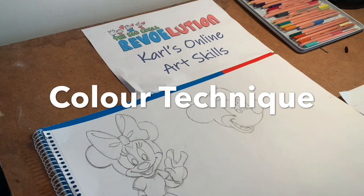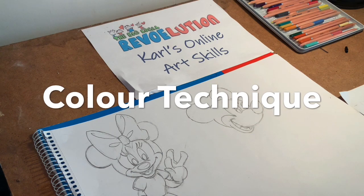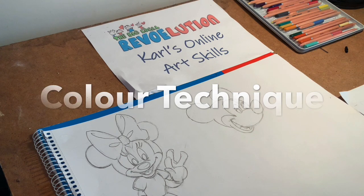The aims of today are to continue with drawings we started last time and to use those to practice our coloring technique.